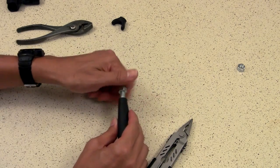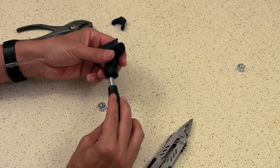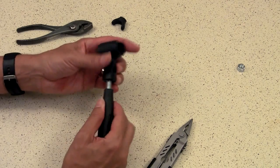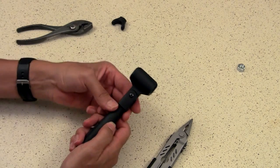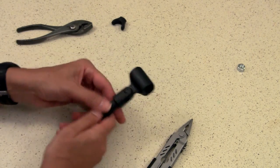Now I've got a handle with a three-eighths inch rod sticking out of the top. I can now take my microphone clip and go ahead and put it back onto the thread and tighten it down to the plastic. The microphone clip is now firmly connected to the painters pole handle.